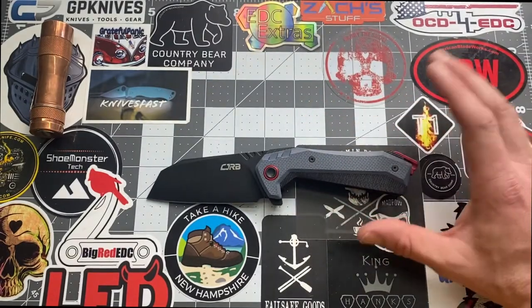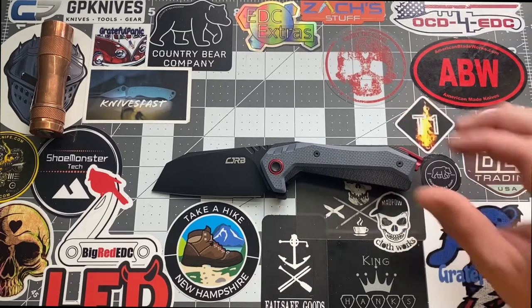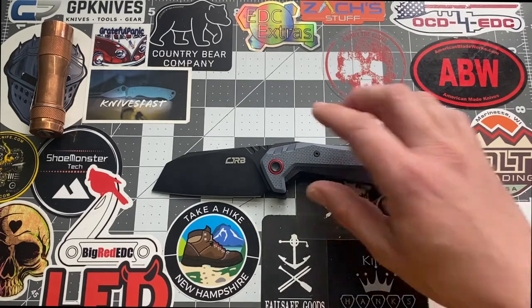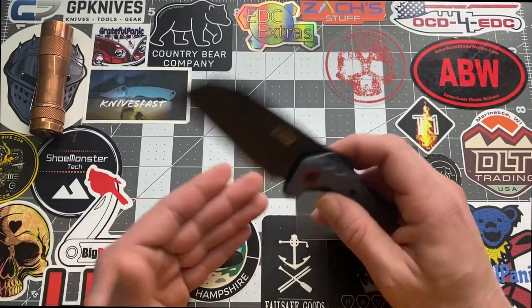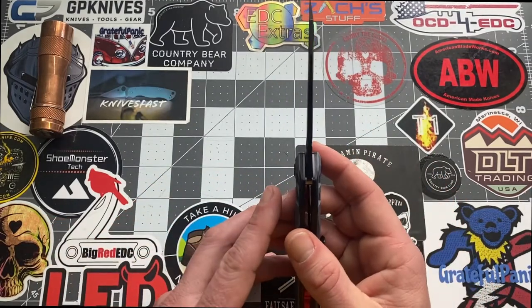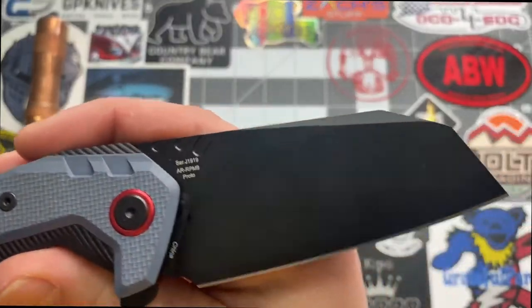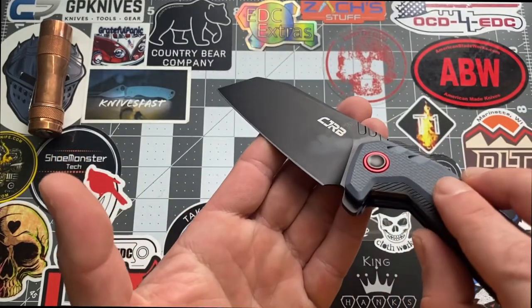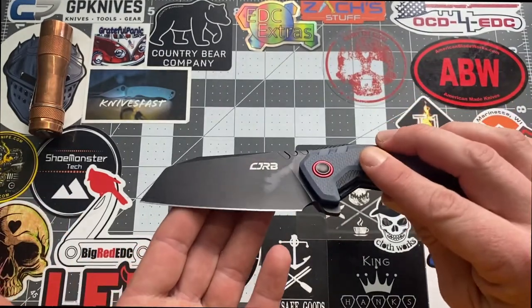So we know this is a prototype. Let's start with the specs. The overall length is 8.5 inches. The blade length is 3.5 inches, cutting edge 3.5 inches, blade width is 1.50 inches, and blade thickness is 0.12 inches. The blade material is AR-RPM9. We have a flat grind with the blade style being a sheep's foot — very nice indeed.